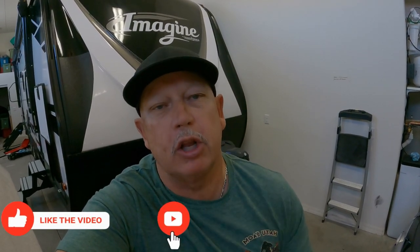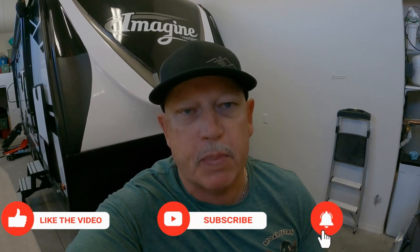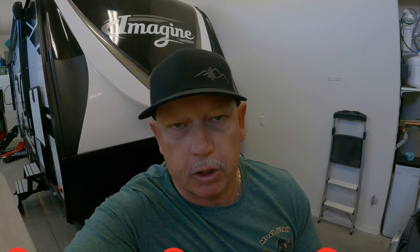Welcome back to Over the Hill Adventures. You have to ask yourself, when was the last time you did an inspection on your trailer? What I mean by that is, do you go physically underneath the trailer and check it? Do you check for cracks? Do you check for things that are not right? Well, I did that today and I discovered a major brake failure.